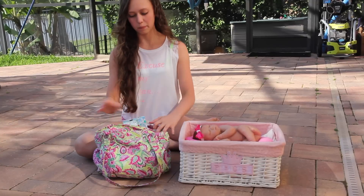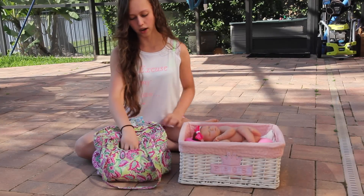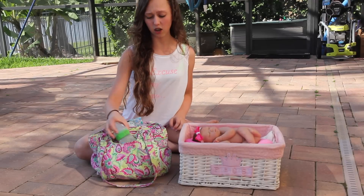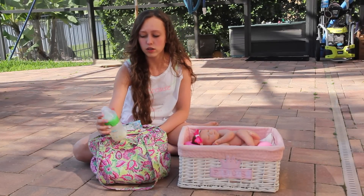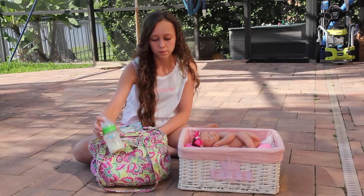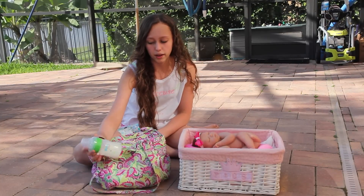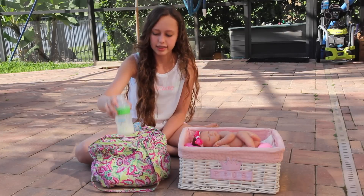So I'll start with the pockets. In this pocket I have all my feeding things. So I have an already made bottle. You can take an already made bottle or just a clean bottle — I already had some leftover, so I take that.